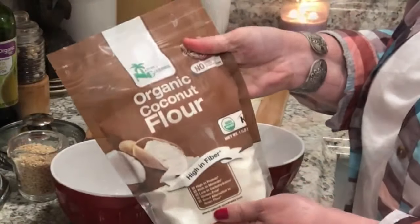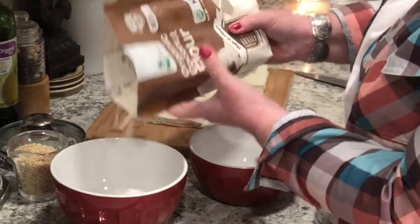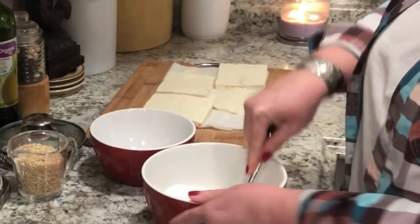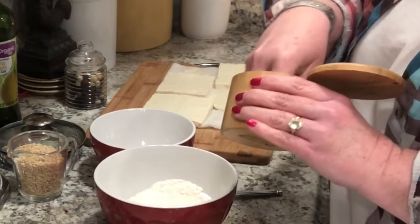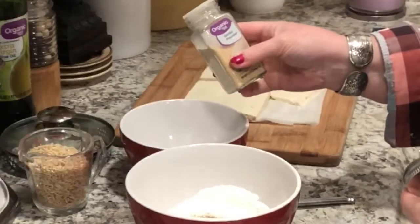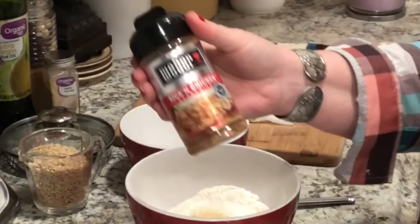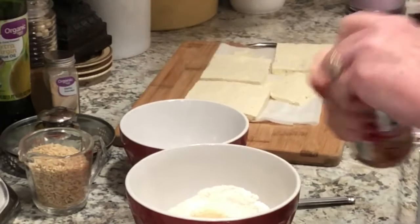I wanted to try this coconut flour — I've never used it before. I asked and got a response that it's a very thirsty flour, and that got me thinking. I wanted to use it with tofu because I wanted something that's going to soak up the extra moisture in the tofu.